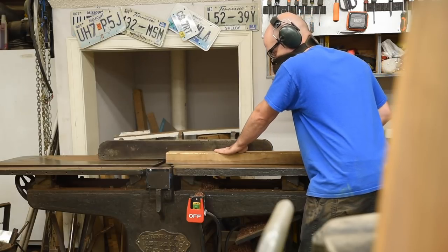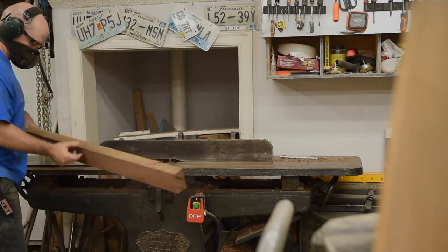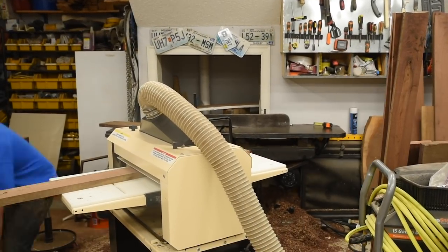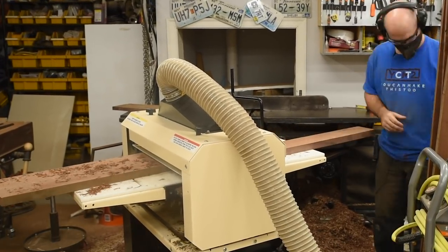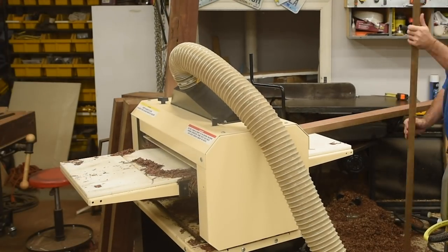The bandsaw leaves a rough surface though, so after each cut I go back to the jointer before cutting the next board. Because I jointed between each cut, each board has a good face and a rough face. I'll run them through the planer to get them flat, but before breaking down the material anymore, I need to mark out my pieces.